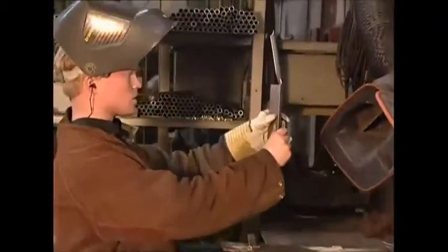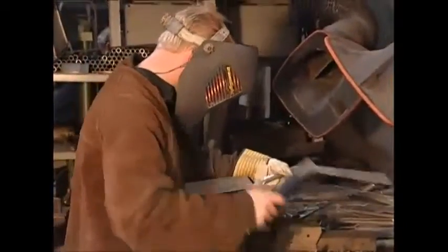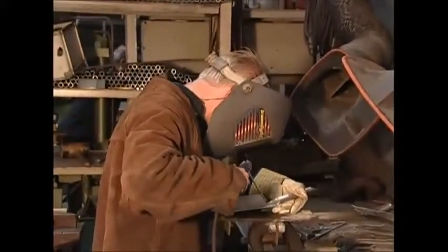Next, the welder will add the socket. This is a piece of metal made of softer steel which acts as a shock absorber, damping the impact of heavy blows. It's also got a useful hole where the handle will be attached later.